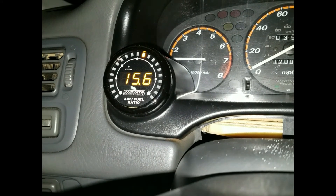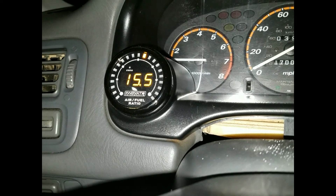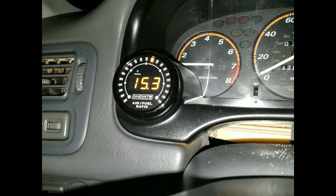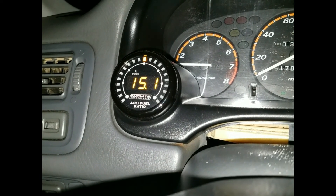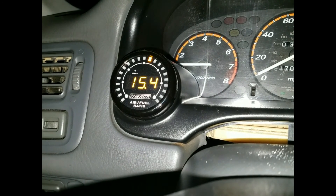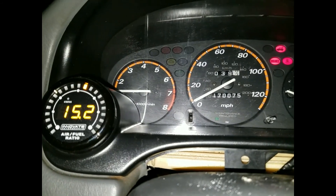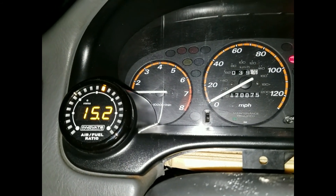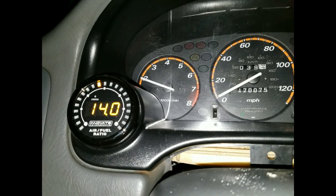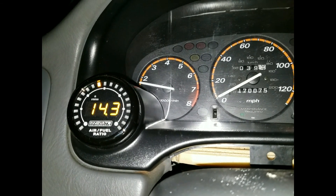It's got to heat up — usually on the first startup it takes a while to heat up, but after your sensor heats up it should read correctly. And there you have it, reading about 15 on a semi-warm start — and that's your install right there. If you guys have any questions, leave them in the comments below. Thanks.